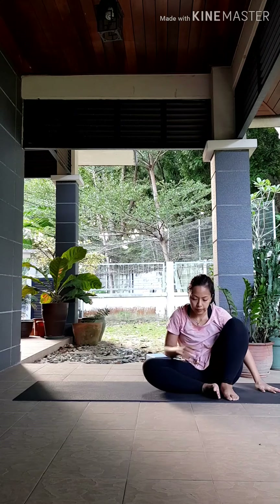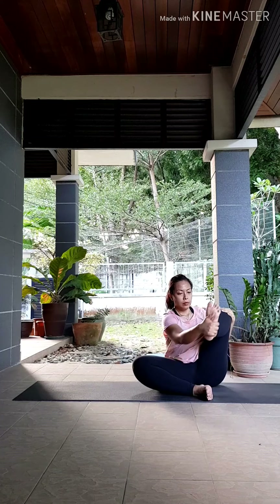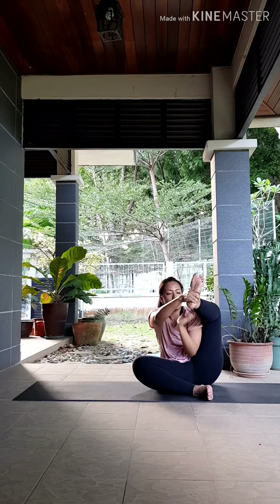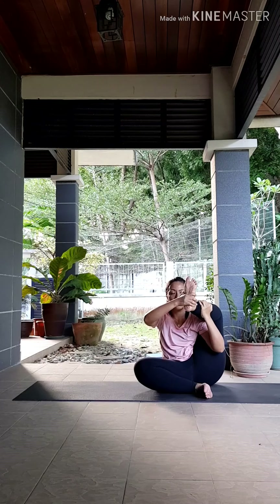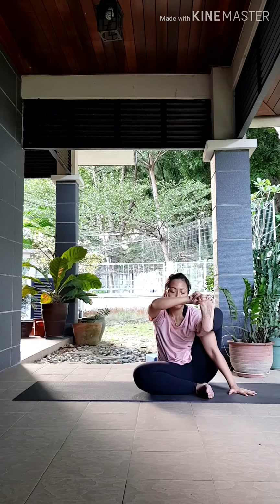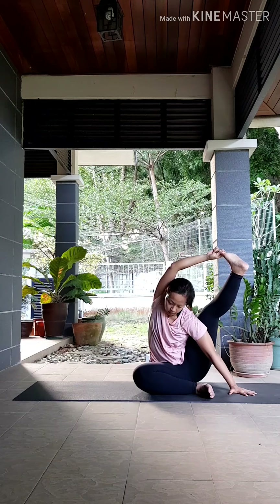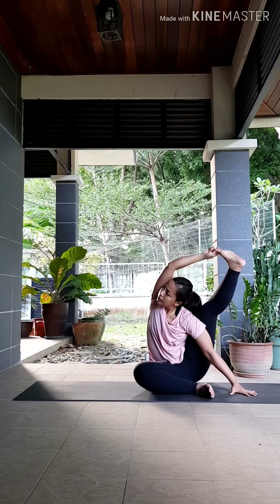Slowly release, coming back up. Prepare yourself for your compass pose — bring that right leg in. Lift your left leg up, grabbing hold of your left foot in one hand, your knee in the other, and just swing that leg front and back, side to side. When you're ready, bring that left arm on the inside of your left leg, using your palms to hoist that left leg over your shoulder. Make peace fingers with your right hand, grab hold of your big toe, and hold that leg up so that you can release your left hand down by the side. Always start with an inhale first to create space. As you exhale, twist your chest to the right as you straighten that left leg out, looking underneath that right arm. Breathe.